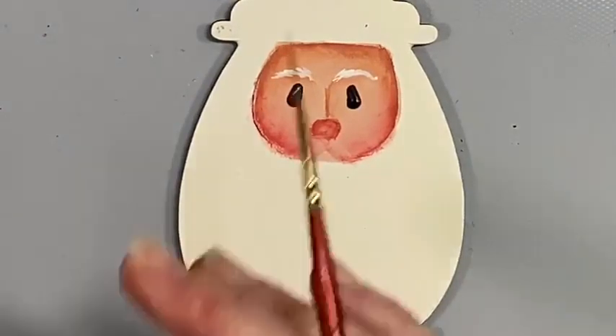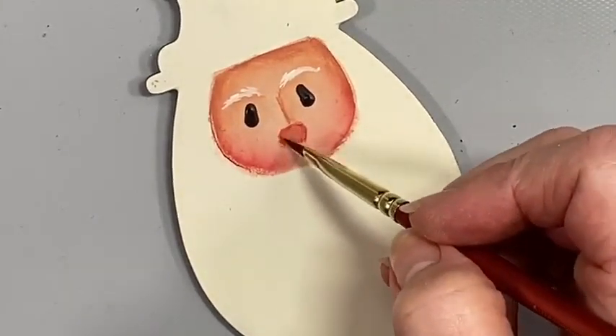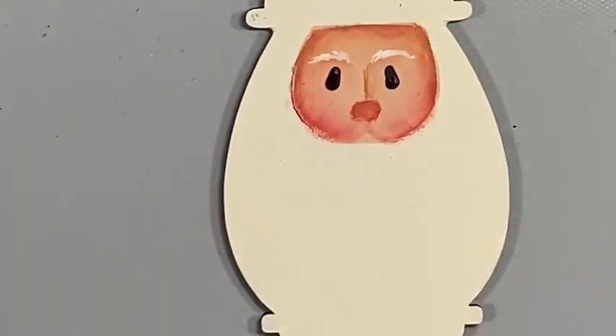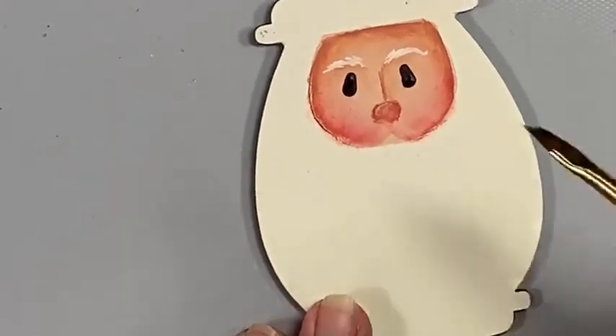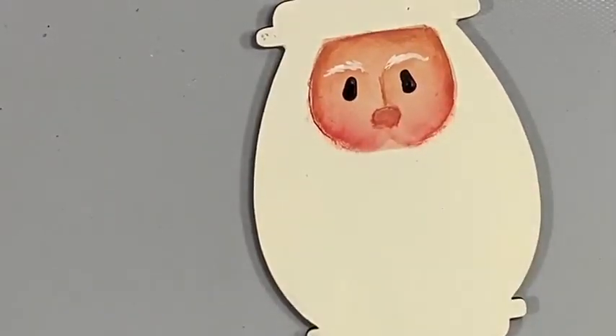I want to let this dry a little bit. I'm thinking his nose might be a touch too red, so I'm going to go back with a little bit of dried clay and just turn that down. If it's still a little bit redder than you like, go back and get a little bit of warm beige and lighten that up just a little bit. You can see what a difference that makes — it just toned it down a touch.